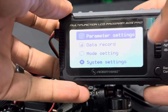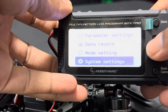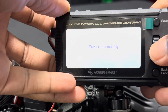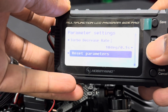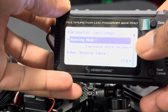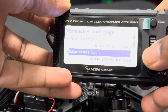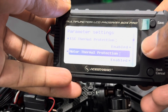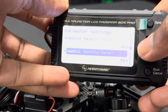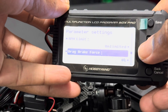When you first turn it on you get: Parameters, Data Record, Mode Setting, and System Setup. Click on Parameter Setting. So what's on this ESC right now is a zero timing setup — the default setting. There's a running mode with brake. This ESC has a ton of features on it — turbo timing, delay, curves, and quite a lot. It's good to see it on this bigger screen.